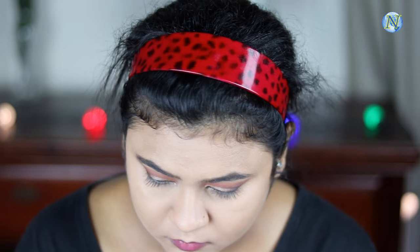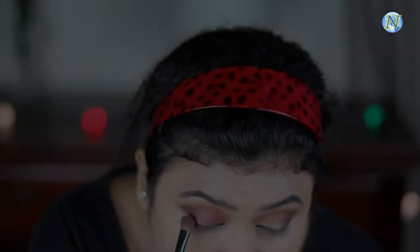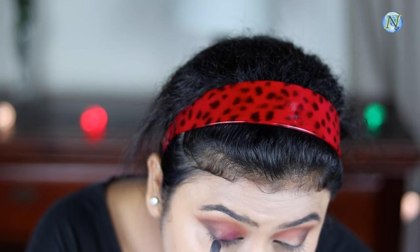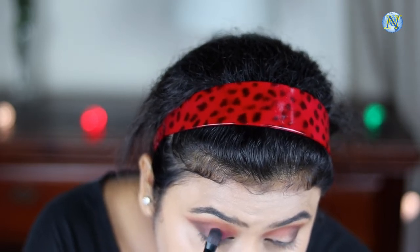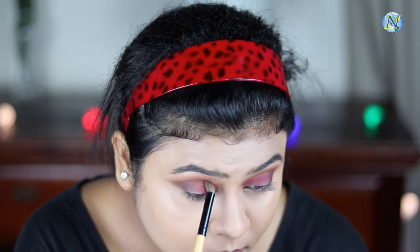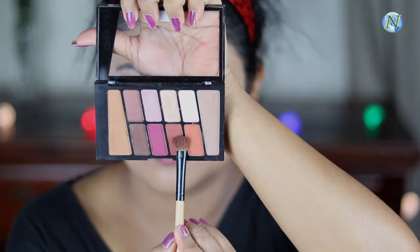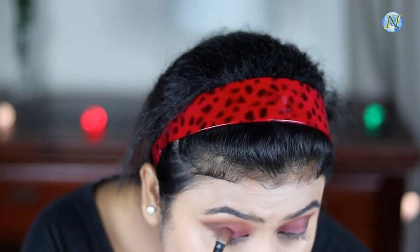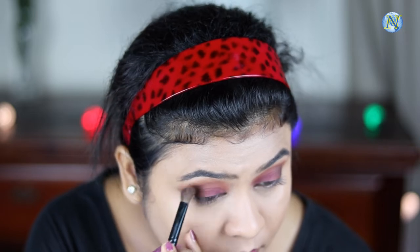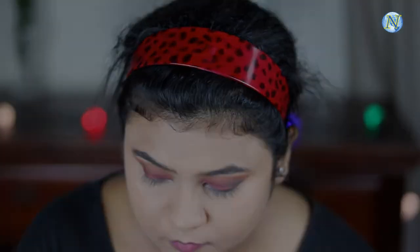Now I'm taking this dark magenta or pink shade and placing it on my inner third area, slowly building up the pigmentation so there is no patchiness. I'm blending everything out again. Then I'm taking this dark orange shade from the same palette and placing it between the magenta shade and dark chocolate shade to give a nice smooth transition. I'm also reapplying the crease shade because after adding darker shades I always feel the crease shade wears off.